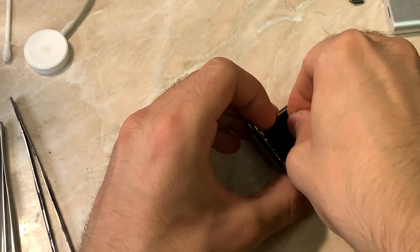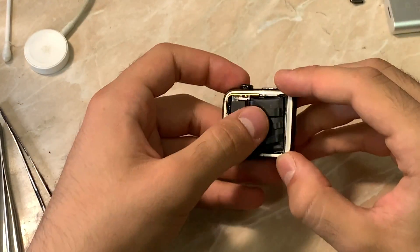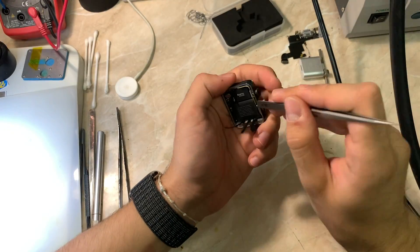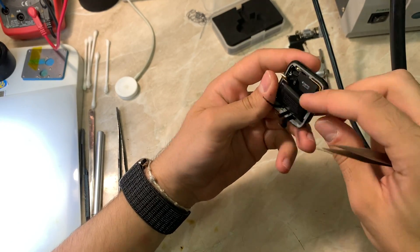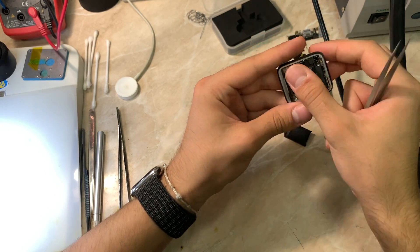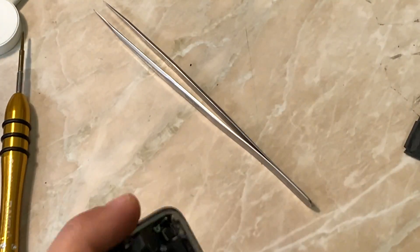Let me show you how to remove the flex connector, which is held in place by the battery and two screws. I'm going to show you how to remove the battery — it's glued with black tape, so don't be afraid, just be careful. Remove the battery, then unscrew the two screws. This is the flex connector to the Apple Watch.